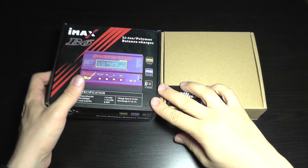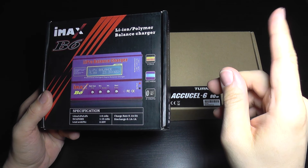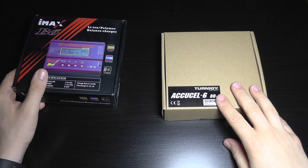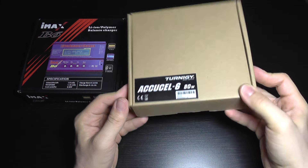I already have an IMAX B6 clone which works very well — you can see a review of it here where I'm going to add a link. I have decided to also give a try to the AccuCell 6 30G charger, which is an 80-watt model.